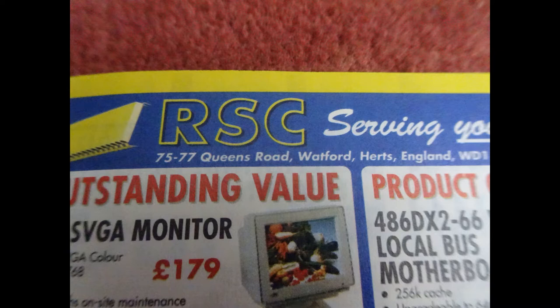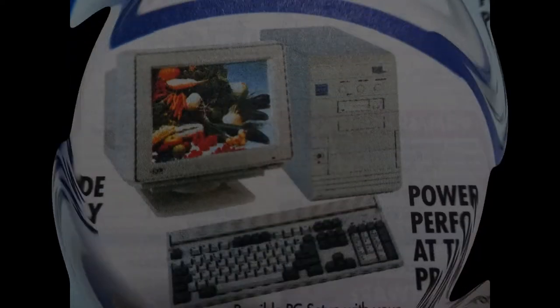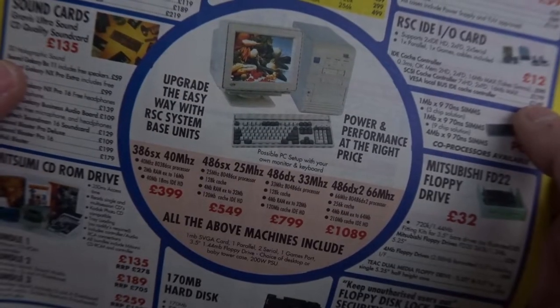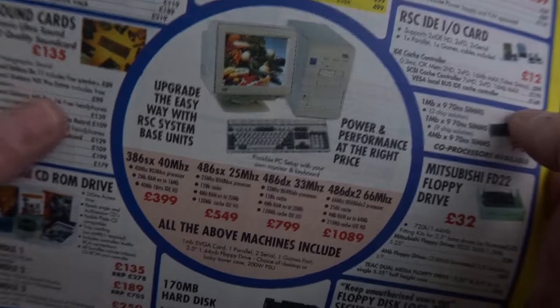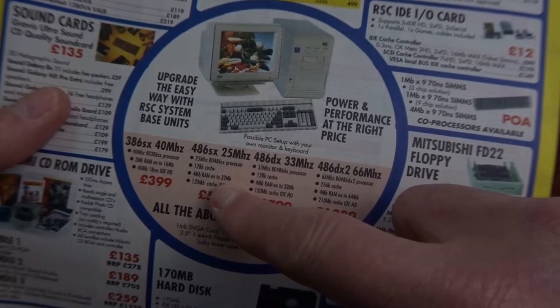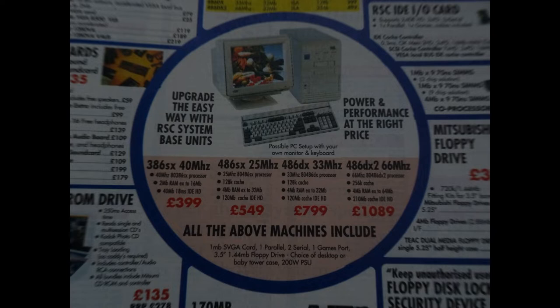I settled on this company RSC and chose a model from their advert — a 486SX 25 megahertz, which came with no bells and whistles, no keyboard, no screen, and no hard drive. So I had to use the small 20 megabyte hard drive from the 286, and it came with a 1 megabyte ArcLogic graphics card. It was great fun buying things in those days — you had to pick up the phone and speak to a real human being to negotiate what you wanted. I just can't tell you how excited I was when this thing arrived. The aim of this video is to recreate something close to it and in the spirit of that machine, so I've got something to remind me of those great days.